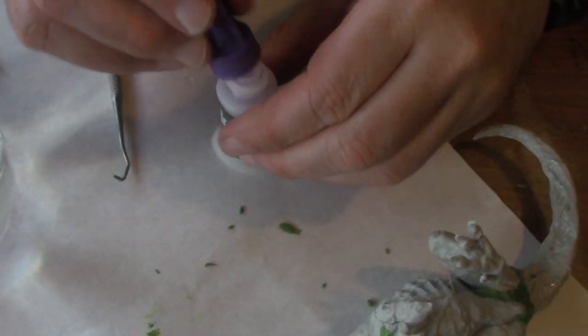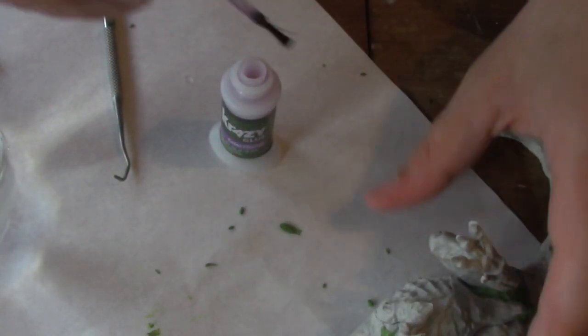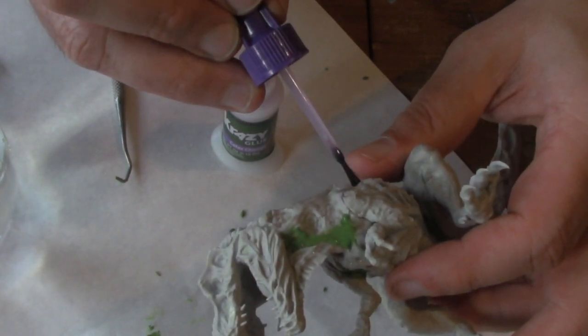For small cracks, you can use Zap-A-Gap or Krazy Glue. Here I'm using the Krazy Glue that comes with the brush on the end.